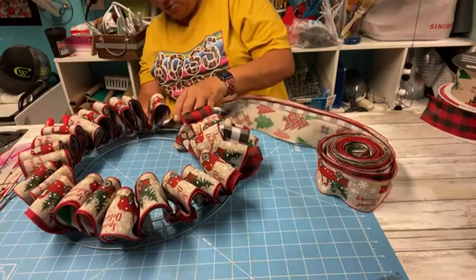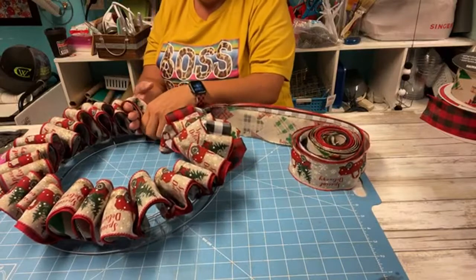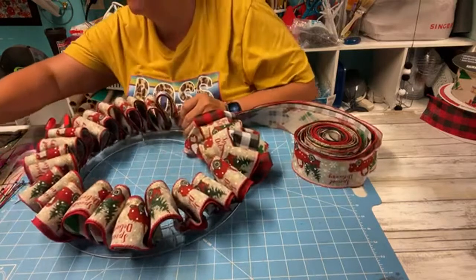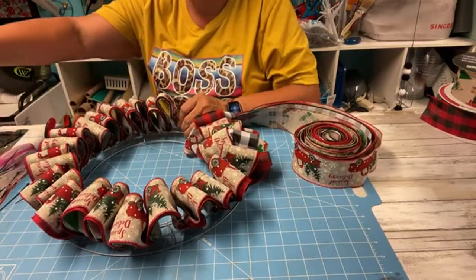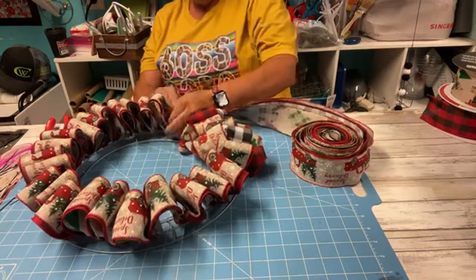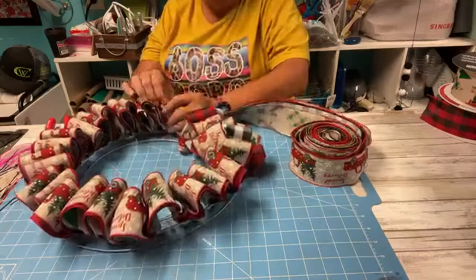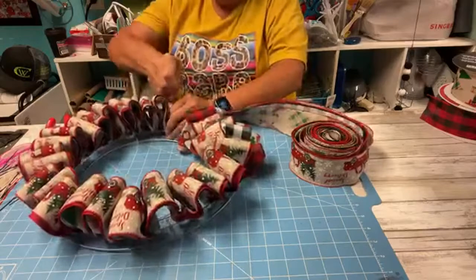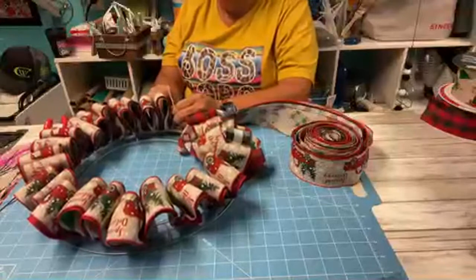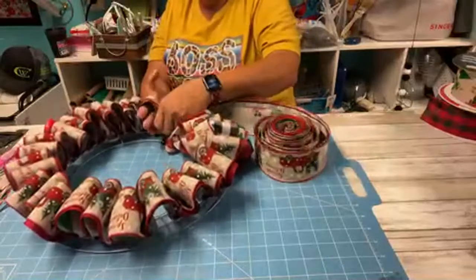Just a couple more loops. I have plenty of ribbon left here. One guy I watched just left the ribbon and made a couple of loops then cut it and left the ribbon tails - I didn't like how that looked, it was messy, so I won't be doing that.